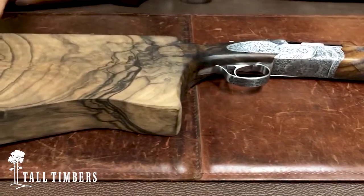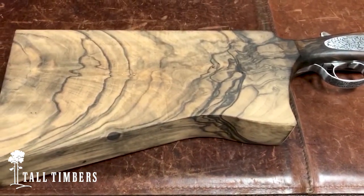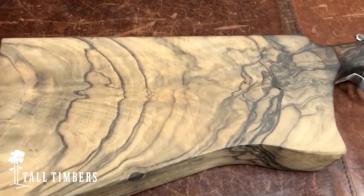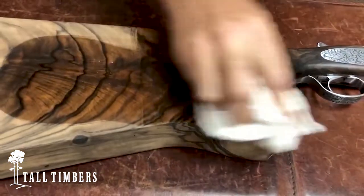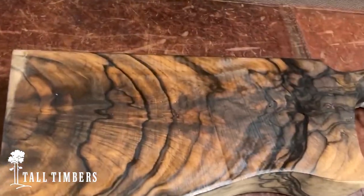I want to show you what this piece of wood is going to look like in terms of quality. This is very, very high quality hand-selected Turkish walnut. I'm going to put a little bit of alcohol on this to get the grain to stand out for you. Look at the figure in that piece of wood.